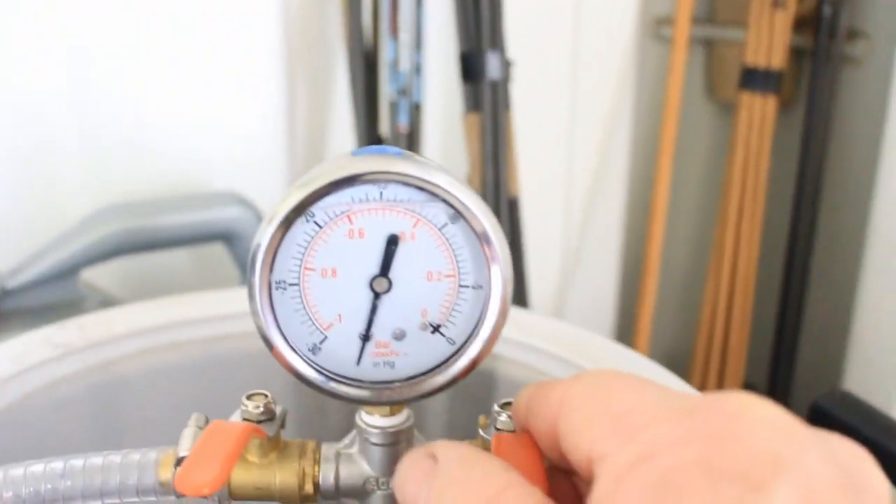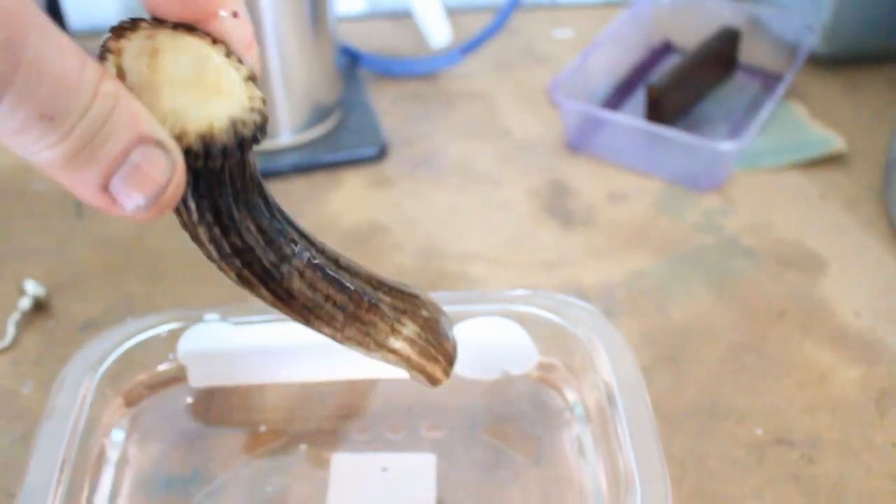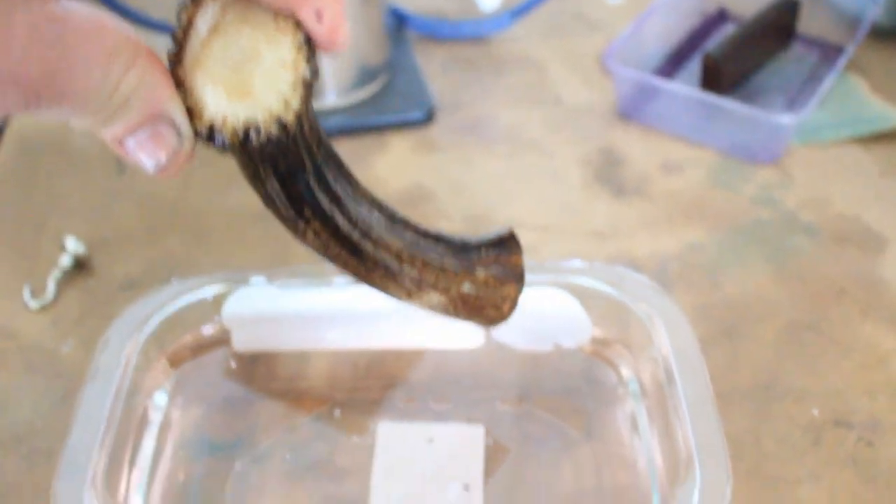We've just got a little bit of bubbling on the left-hand side, barely anything. Being as though I've had it soaking under vacuum overnight, I'm not really concerned about that at all. I'm quite confident that this antler is now full of resin. Let's get it out — just undo this valve to let the vacuum out. There we go, no more vacuum, so we can take the lid off easily.